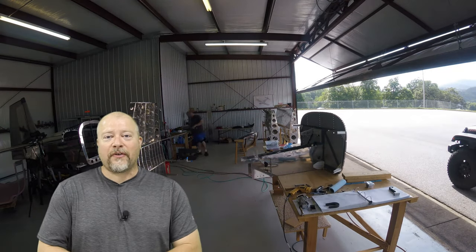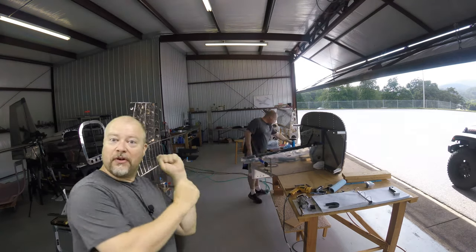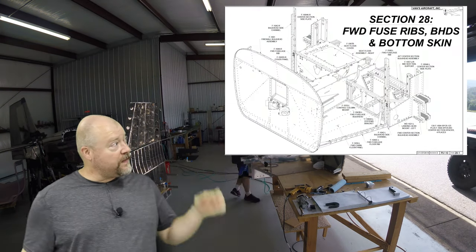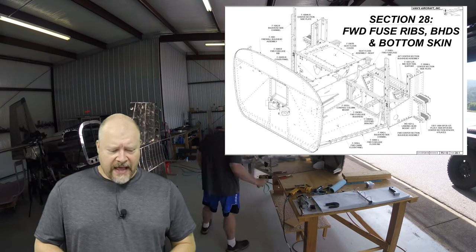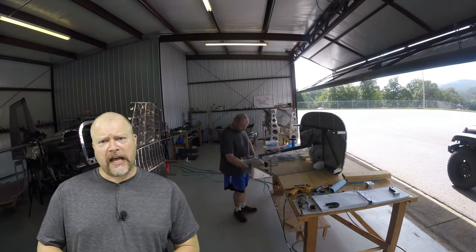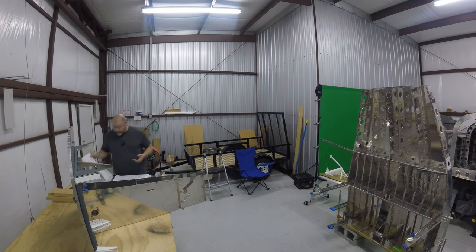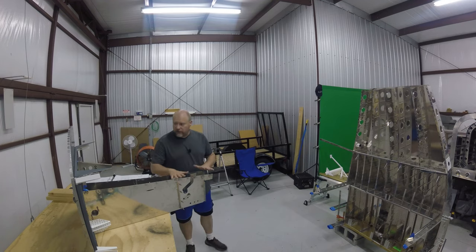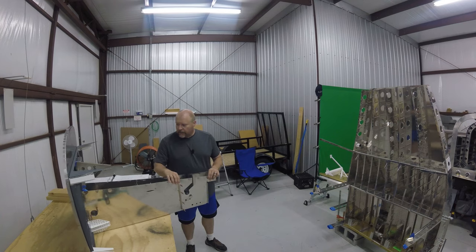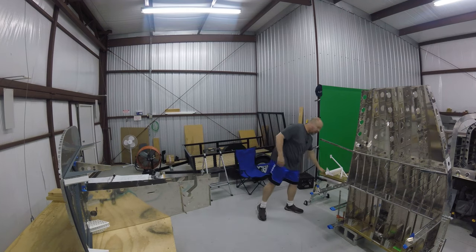We're back out here for another hot day in the hangar. Today we're working on section 28 - the forward fuselage rib, the BHDS, and the bottom skins. I have no idea what BHDS stands for - I'm going to guess it stands for bulkheads - but the majority of what we're going to be doing this time is marrying up this piece, this piece, and this other piece.